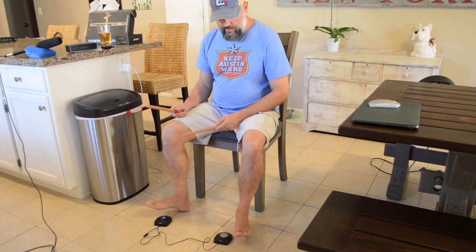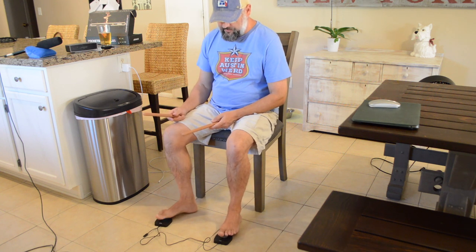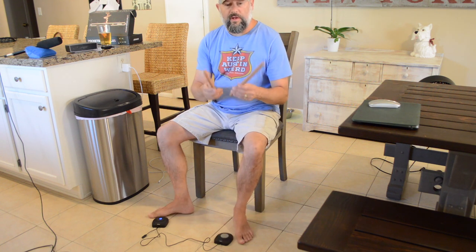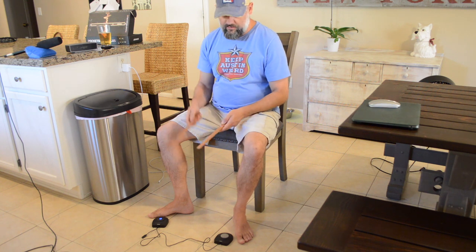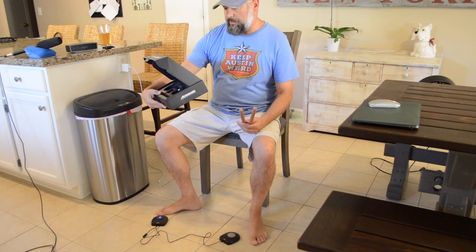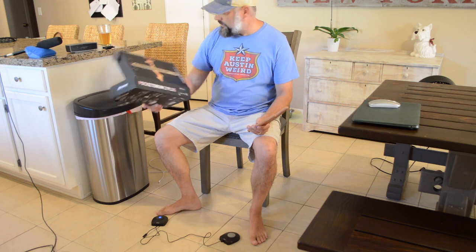The pedals aren't like a regular drum kit pedal — you actually have to put your foot flat on them. The drumsticks are also a little bit heavier than real drumsticks. My friend who's a drummer tried them and confirmed they're a little bit heavier. Anyway, that's it — this is the Pocket Drum 2 Plus by AeroBand. I'll put a link in the description and some pictures in the video.